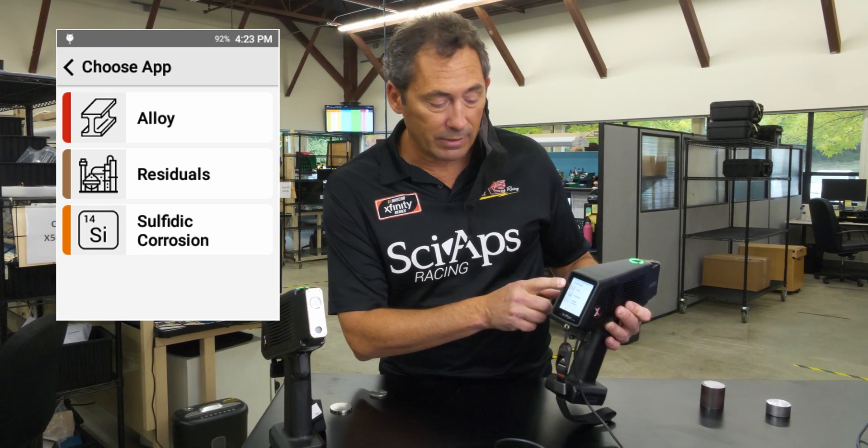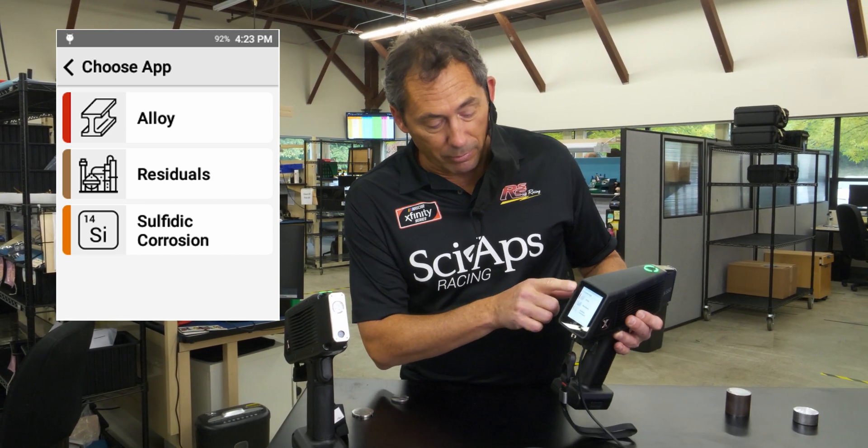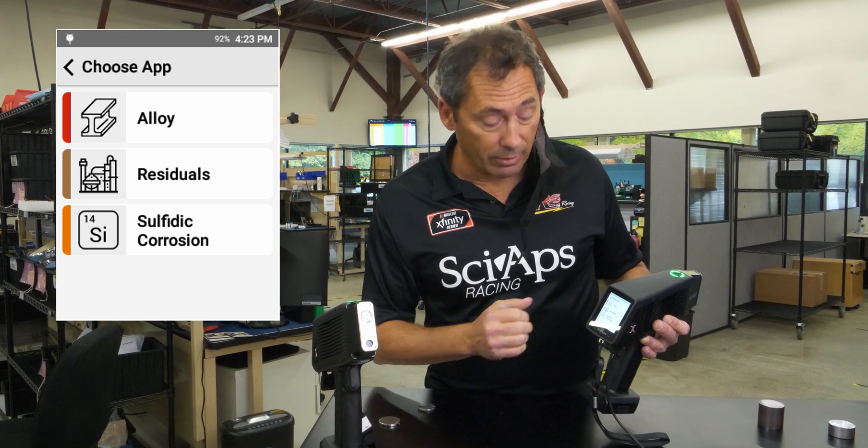You get your general alloy testing, which is a big part of PMI, but the latest hot topic is residuals. So we put a dedicated app on there to look at residuals, which is copper, chrome, nickel, niobium, and vanadium.